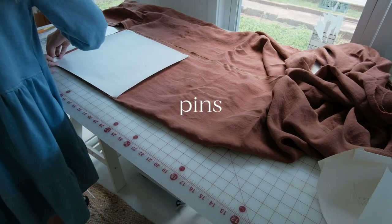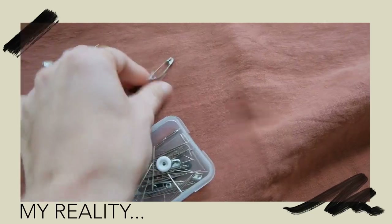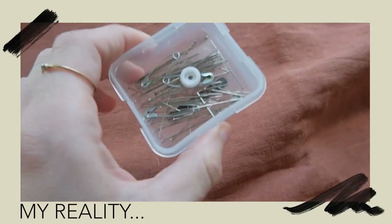You also want to invest in some pins — you can also use clips or weights, and it kind of depends on the project. I personally use pins for everything. These are just sharp pins that are going to keep your fabric where it needs to go before you start sewing or cutting anything. Make sure with your pins you have a magnetic holder or a pin cushion to keep them safe so they don't fall on the ground — it's ridiculous how many times I drop pins.